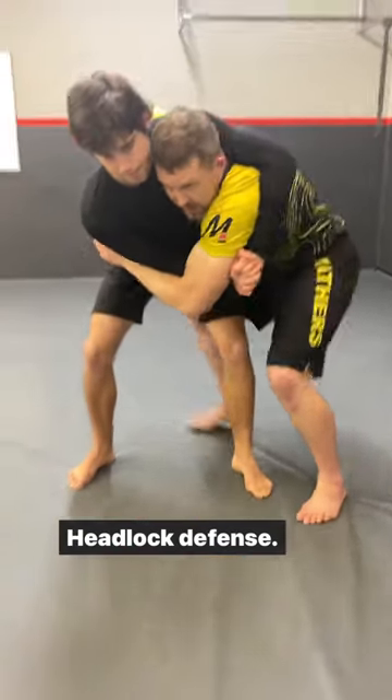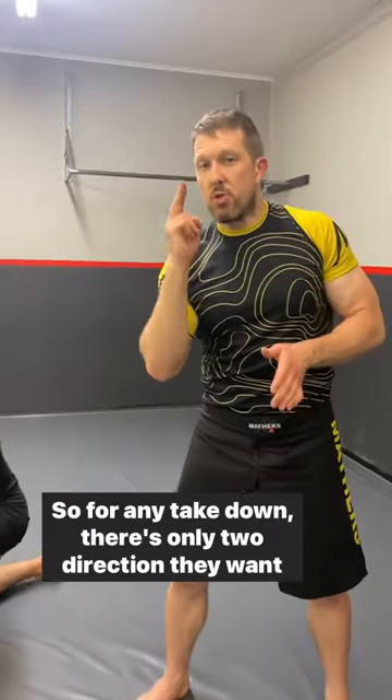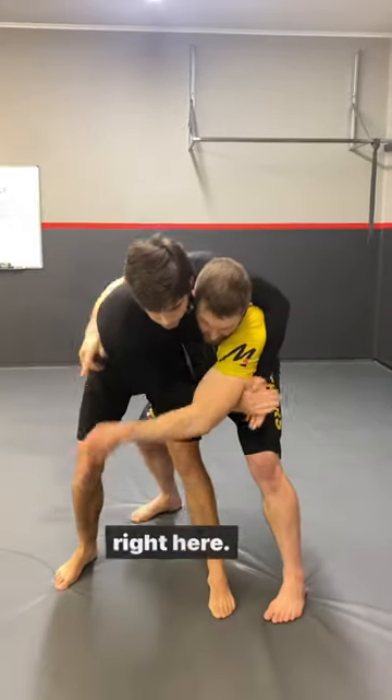Headlock defense. So for any takedown, there's only two directions I want you to take me down — right here or right here. When he has me in the headlock, he's trying to take me down right here.